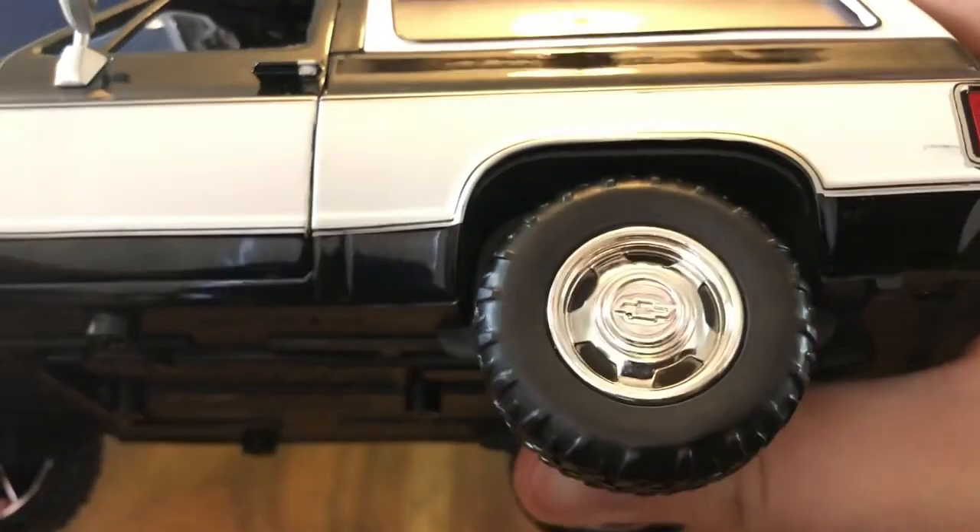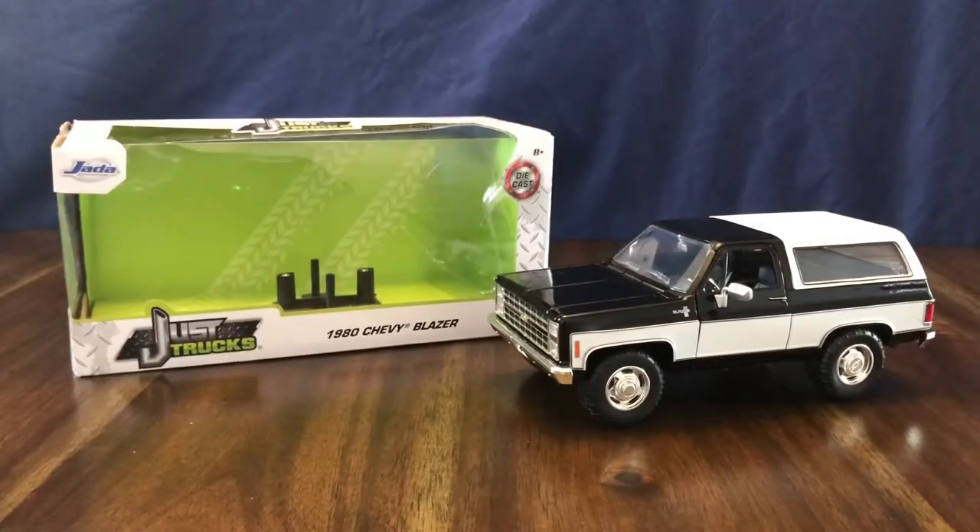Thank you for watching my review of the Jada Toys 1980 Chevy K5 Blazer in 1/24 scale. If you enjoyed this video, please give it a like and subscribe to my channel for more diecast reviews. Thanks!